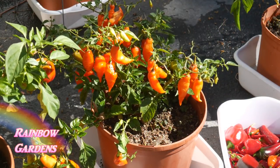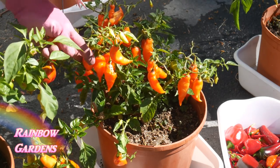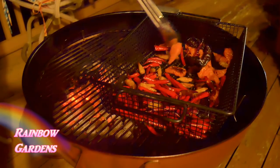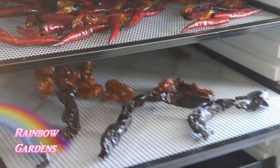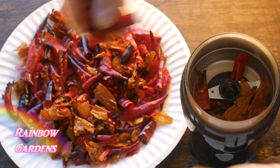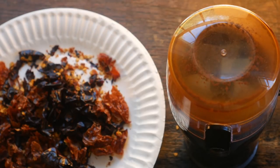I had some new peppers like the habanero that I grew, and I made little smoked pepper powders that turned out really nice. I smoked those on my grill, then dehydrated them, removed the seeds, and made them into a nice powder. For this recipe you can also use cayenne pepper with maybe a little bit of smoked paprika as a fine substitute.